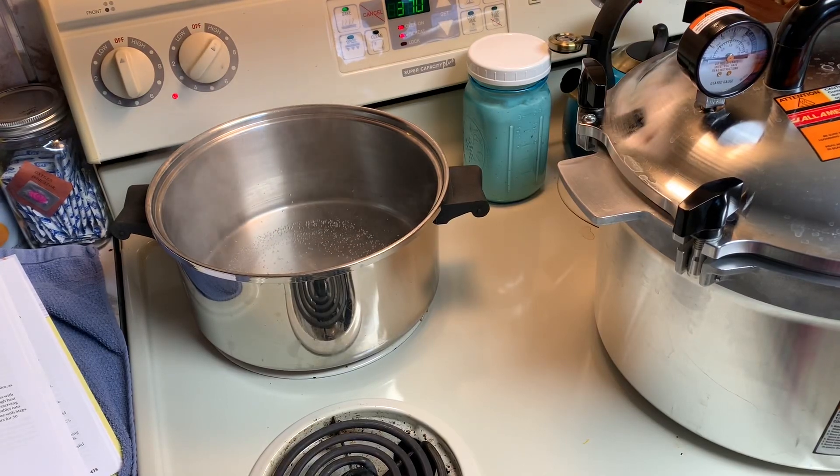Here we go again. I am finishing up canning the pumpkin — you can link to a previous video on that. Now what I'm doing is processing the pumpkin seeds.